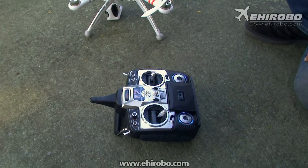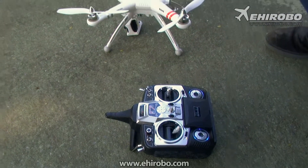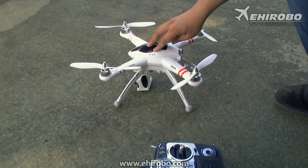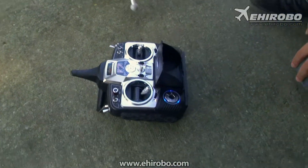Welcome to EUHoppo.com. This is just our first test flight of the X350. We have connected the battery to the unit and turned on the transmitter already. You can see the video is working already.